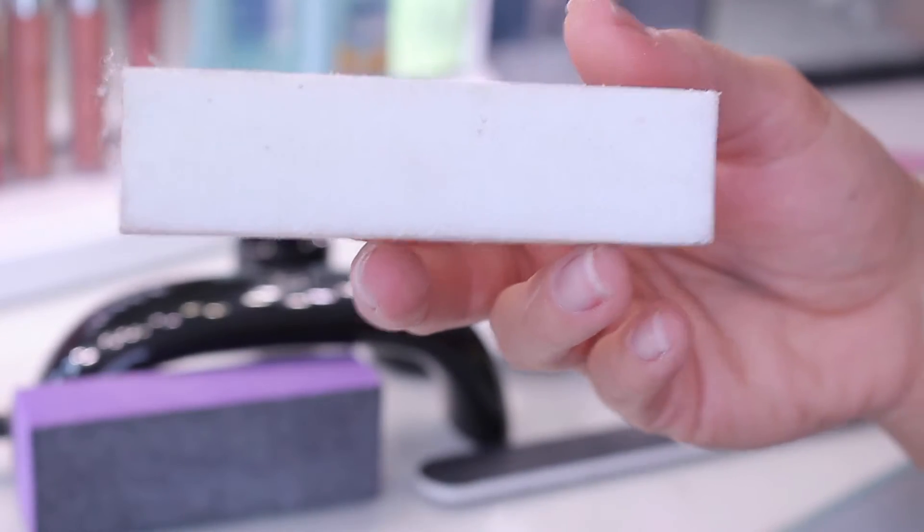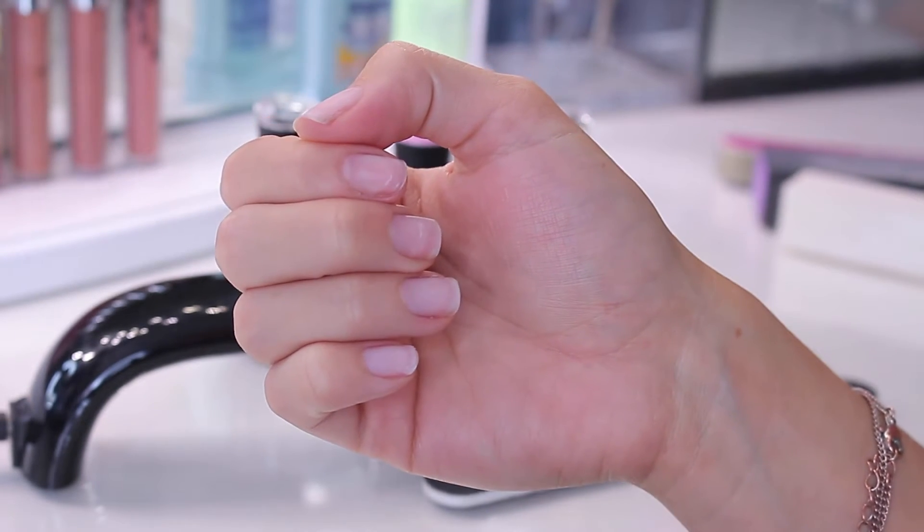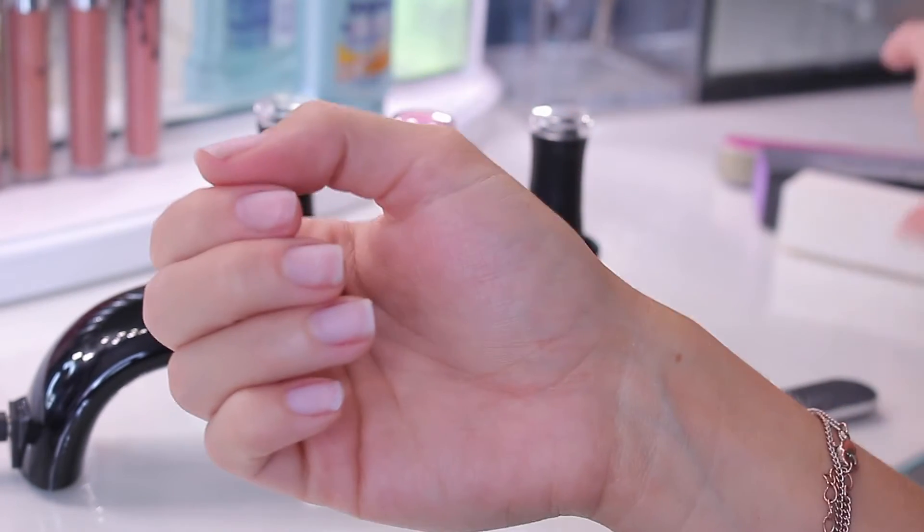Once you do that, go in with a nail buffer. This is going to smooth your nails out — you don't want any lumps or bumps when you're applying the gel because you will be able to see it through the gel. This nail buffer works miracles; it makes your nails really smooth and prepares them for the gel. The nail buffer doesn't come with the kit but you can find one anywhere. This is what the nails should look like when they're ready for polish.